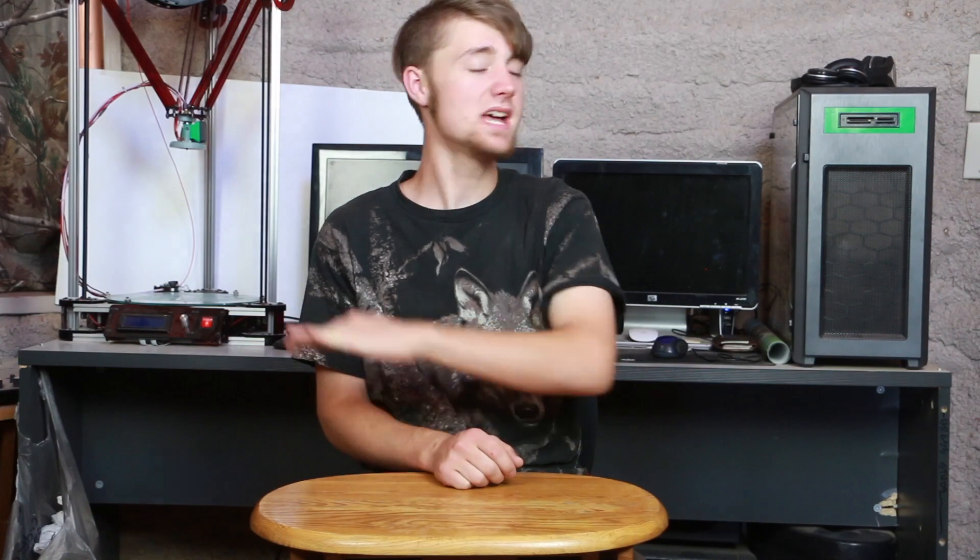Alright, so before we start this video, I need to say one important thing. I am the best pilot that's ever walked planet Earth. Drone pilot, that is.